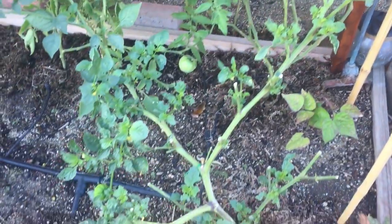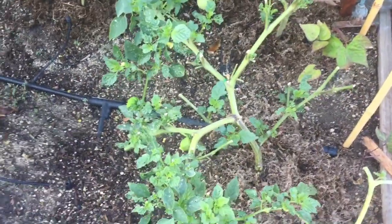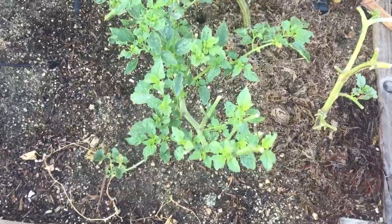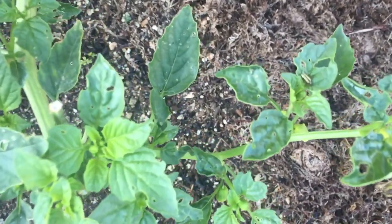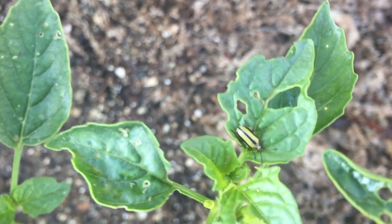I noticed the larvae pretty much right away and did a neem oil application, then waited a couple of days and it was not effective. So I did it again, and these beetles and their larvae are just resisting the neem oil.